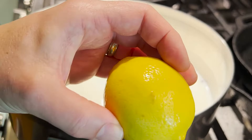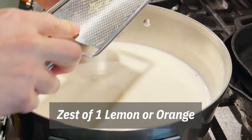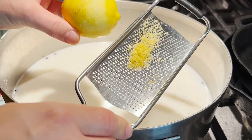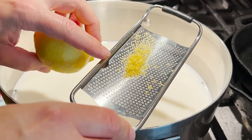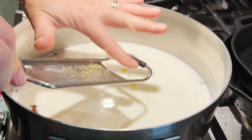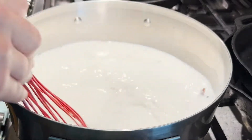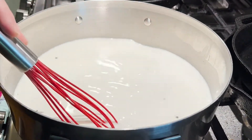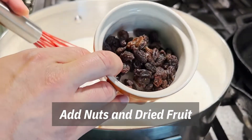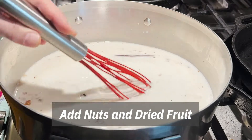Another thing we like to add is some citrus zest. If you've got orange it's a little sweeter, but lemon will do pretty well too. We're gonna zest that right over the pan. One trick is to do about half of it while it's cooking and then at the end when we're putting the sweetener in, do the rest of the zest. Before your mixture gets too hot, you can put in the chopped almonds, raisins, and chopped apricots — those can all go in while it's cooking.